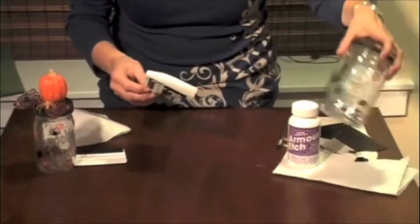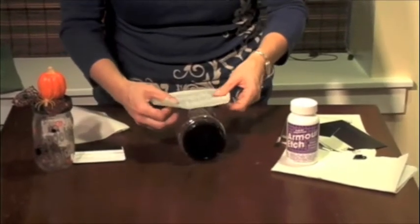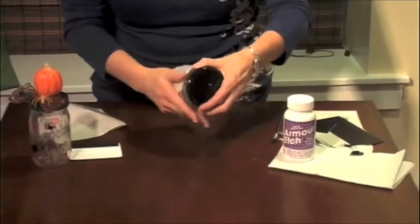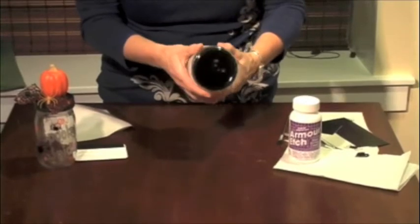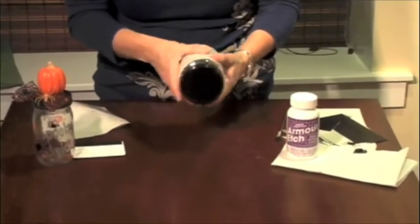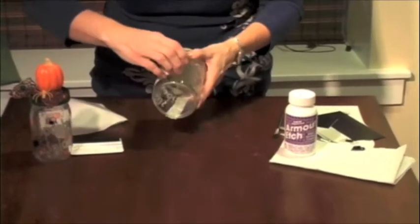Then we're going to take our jar and just lay it over the top of the jar and position it however you want to. Then you're going to rub it on there. After you've done that, you will take off the transfer tape.